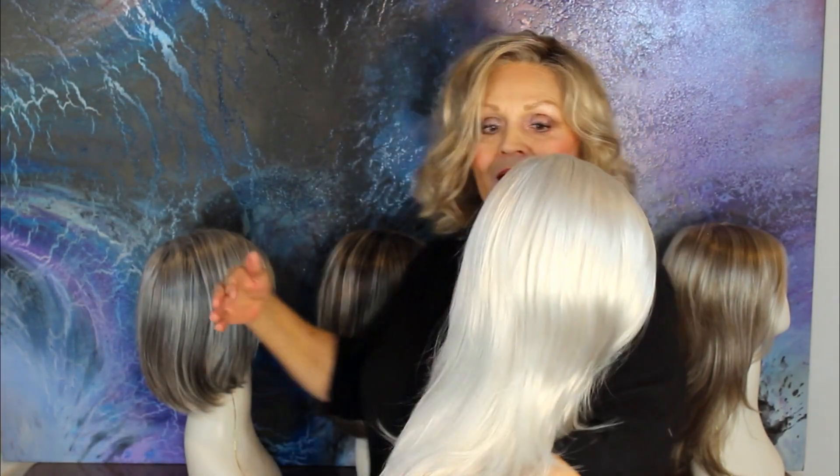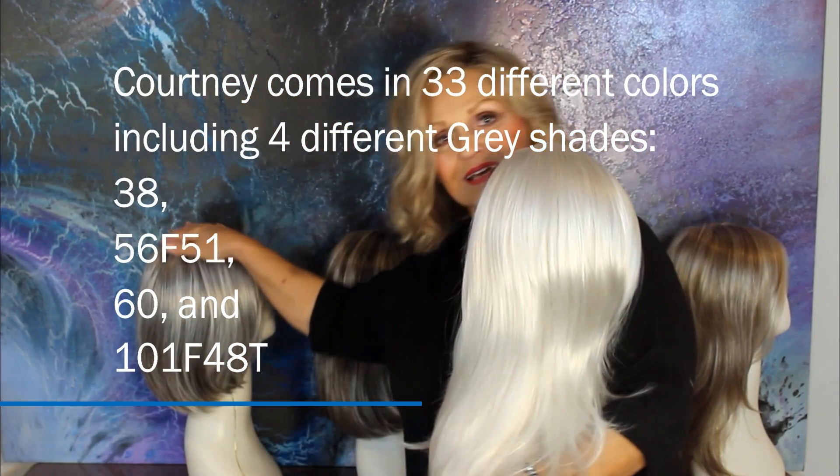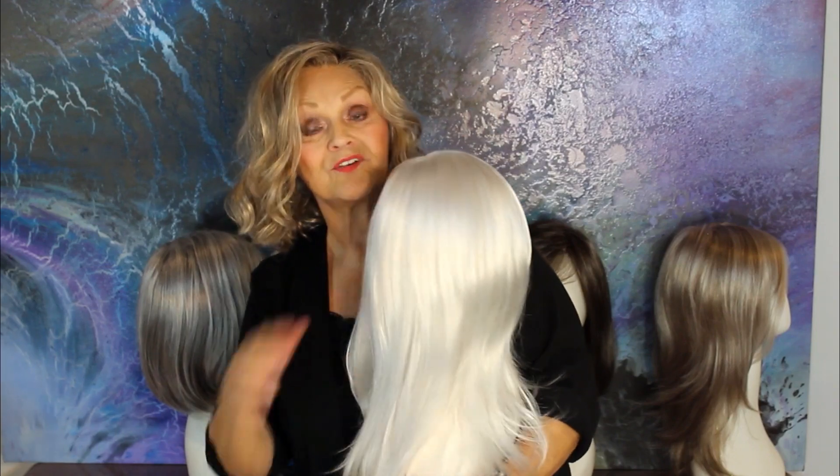Now color 60 is in "Courtney" — hand tied, layered, long side bangs, mono top, smart lace — all the bells and whistles, in this beautiful white. One thing to note: Courtney also comes in 56F51, and Kristin also comes in 60. I'm just giving you an idea of the longer wigs — you can look on our website and see what particular gray you want.